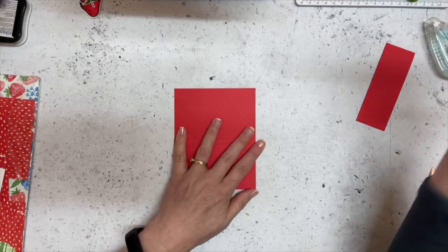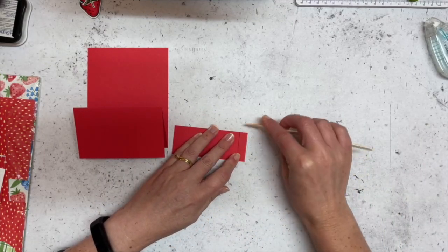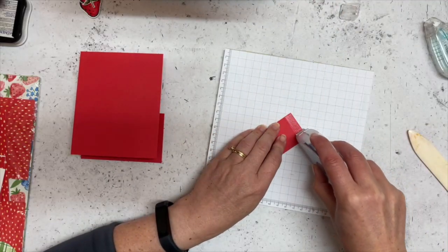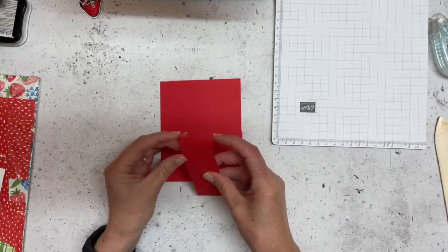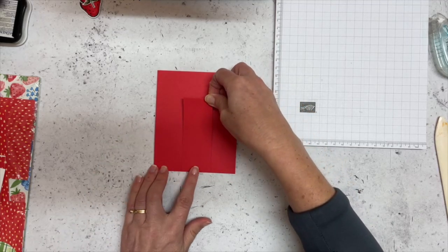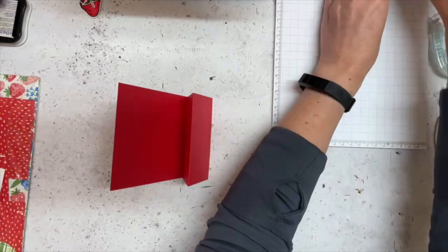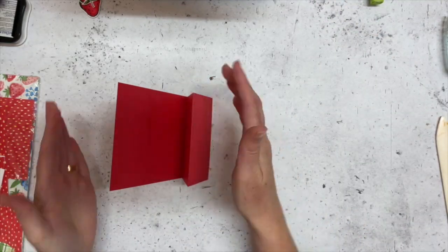But you can't see anything on that panel because your card is effectively closed the whole time. So what I thought I would do is use this scrap piece - that's why I've scored it at the one centimeter mark - and this is going to be like a stand like you have on a picture frame. I'm going to use my Stampin' Seal Plus for this because I want to make sure it definitely sticks. This is the back of my card - I'm going to fold that over, line it up with the base of my card, and just stick it there. So now I've got like a little picture frame stand and now my card is going to stand nicely.